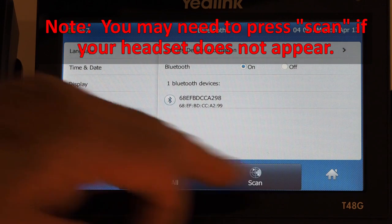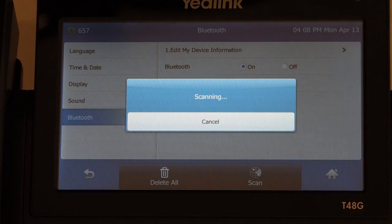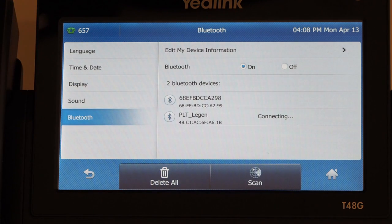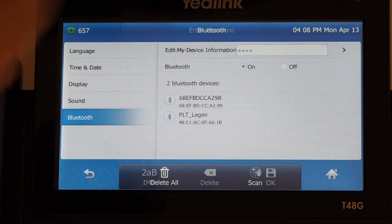To pair and connect your Bluetooth headset to your phone, tap the found Bluetooth device on the touch screen, or tap Scan to search for the Bluetooth device. Enter the PIN, either default 0000 or 1234, in the prompted password field. Tap OK. The Bluetooth headset is then automatically connected to your phone.